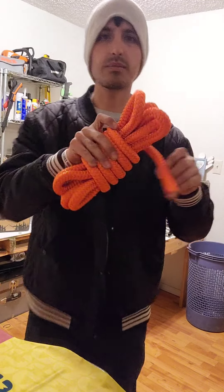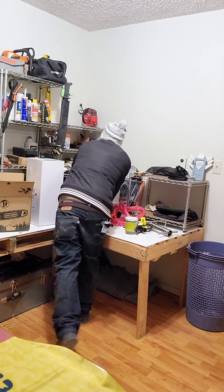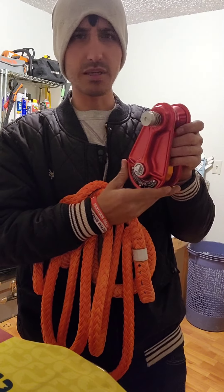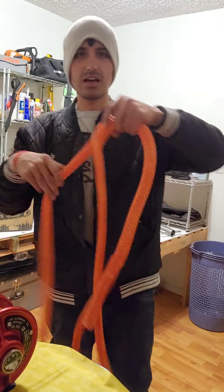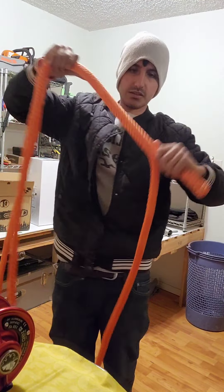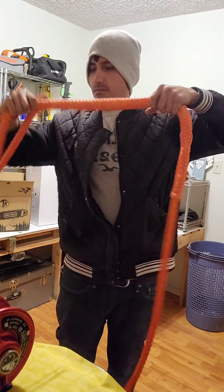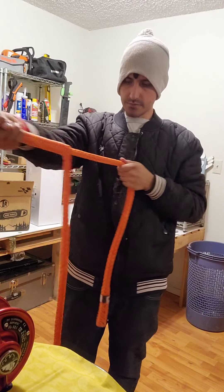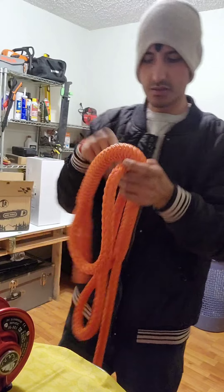This came with a porta-wrap so you can use them together. This block is for helping lower down big pieces of wood — it's for negative rigging. It came with a loopy sling, which I like because you can adjust it to whatever size you want. It's just one big loop, one big circle, and you pull it to loosen or tighten it — you can make it as short or as long as you want.